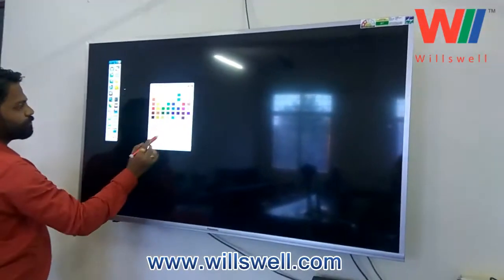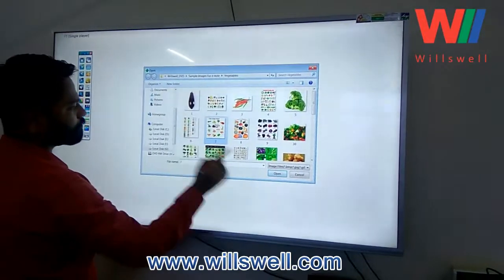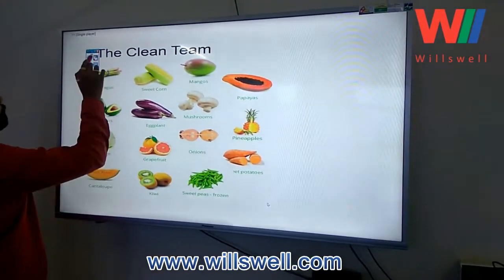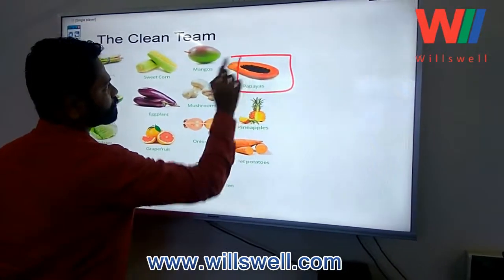Along with the smart board there are a couple of software options. This demonstration is about the basic software which has some basic functions, a couple of paints and erasers. You can also import images and write over them.